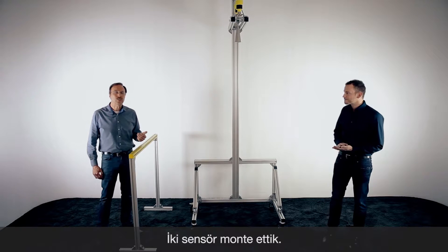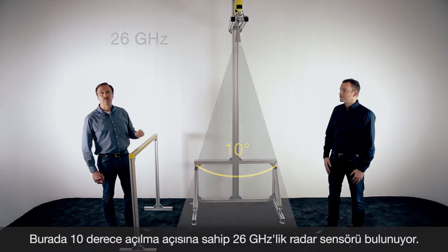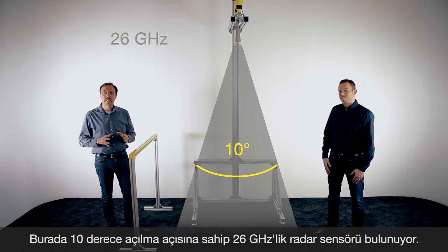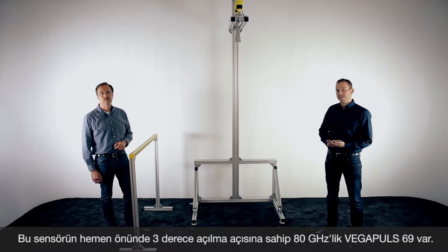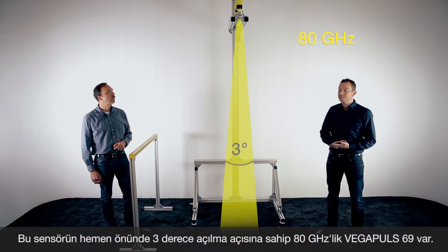To show you some details, we have installed two radar sensors on top here. One is working with 26 gigahertz and we use a horn antenna with a focusing of approximately 10 degrees. Directly in the front we have installed a Vega Pulse 69, our radar transmitter for bulk solids with 80 gigahertz and a beam angle of only three degrees.